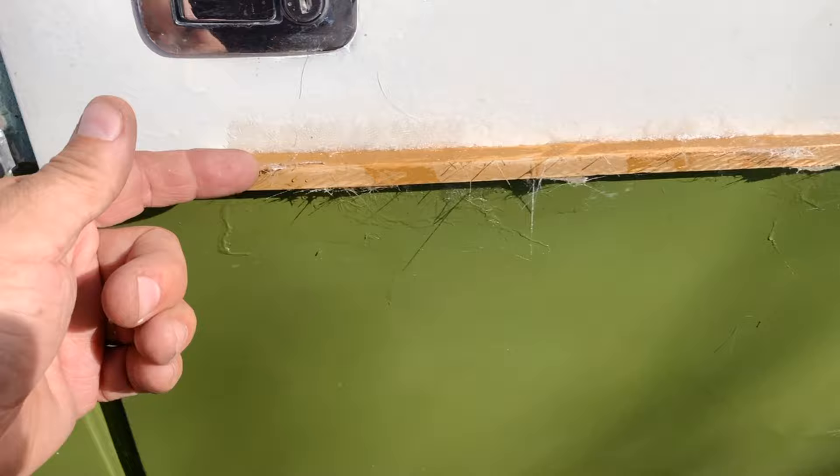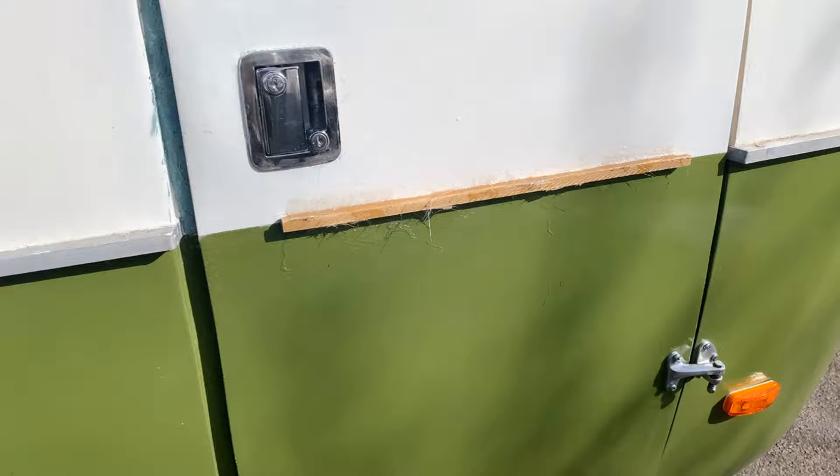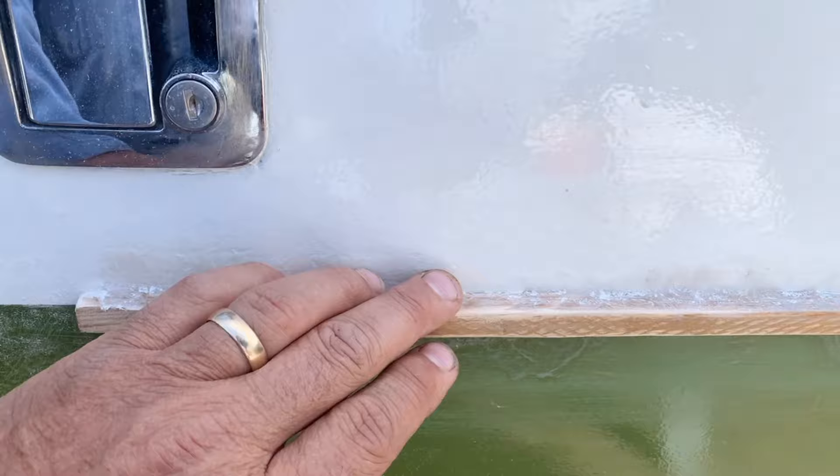I fiberglassed this piece of wood to the door, top and bottom. I'm not worried about all this — I'm going to sand all that off and lightly sand it, and when we do our colors we'll touch it up. It's the next morning and I'm sanding all the fiberglass, trying to get it really smooth so that my channel will fit right on.